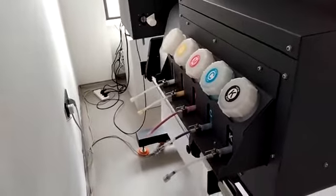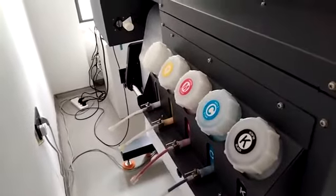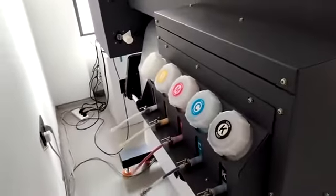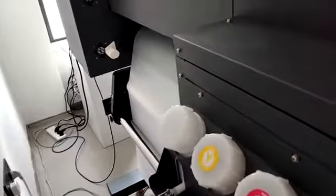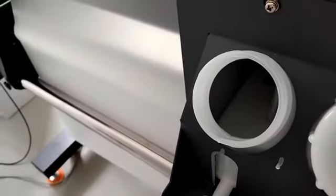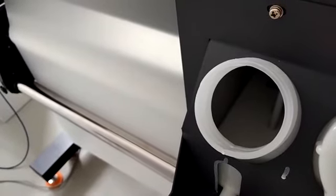Let's look at the back of the printer. Here we can see there are five colors ink tank: black, cyan, magenta, yellow, and white. Every color ink tank volume is 1.5 liter. The white ink will stir and circle when the machine is working to ensure the ink supply continuously.